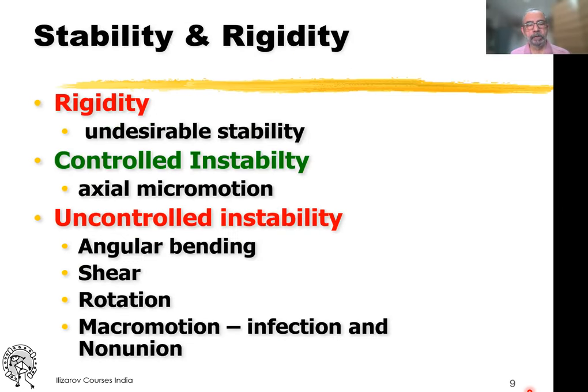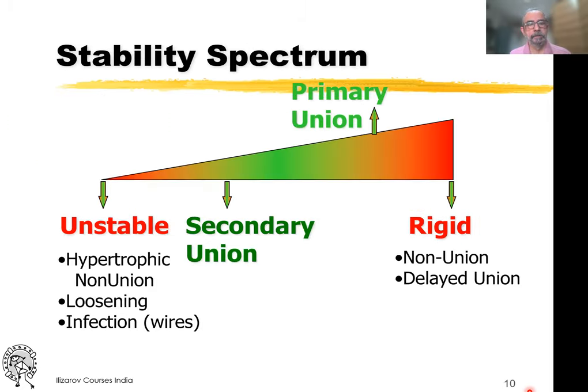If you look at instability, it's a complete spectrum from extremely unstable to rigid. When you have a higher degree of stability, you get primary union, which is what AO used to talk about. Nowadays most of us are looking at secondary union, which is slightly towards the unstable side of the spectrum, but stable enough that it doesn't go into a hypertrophic non-union.